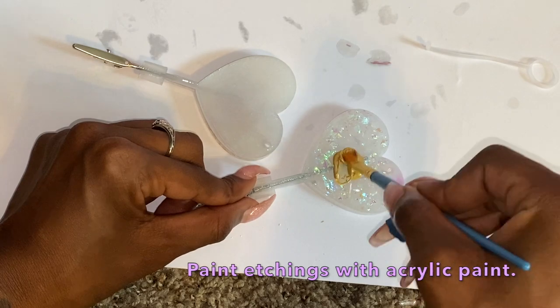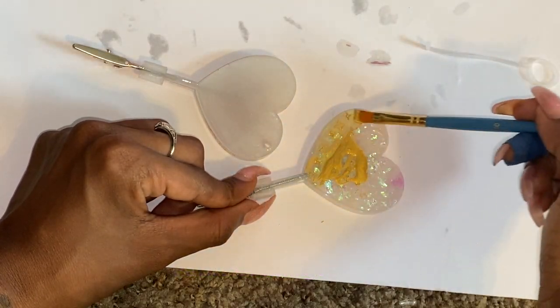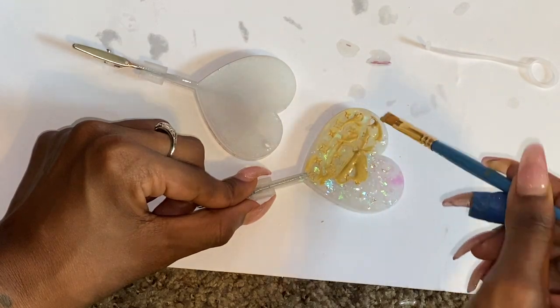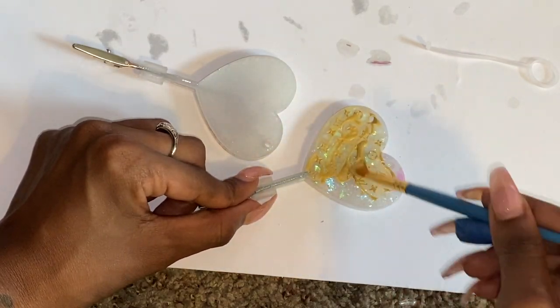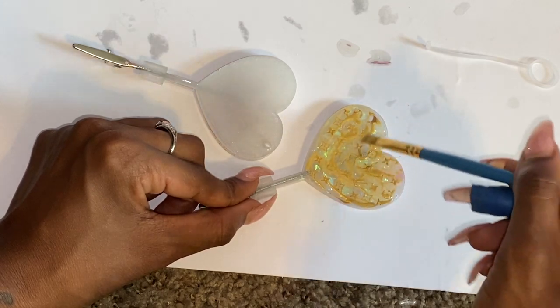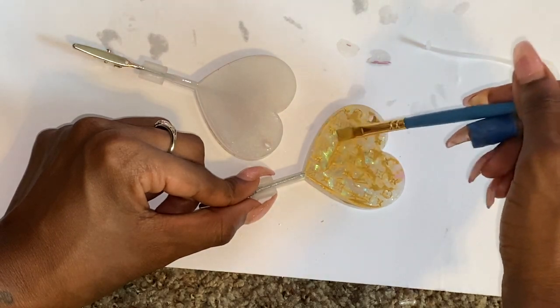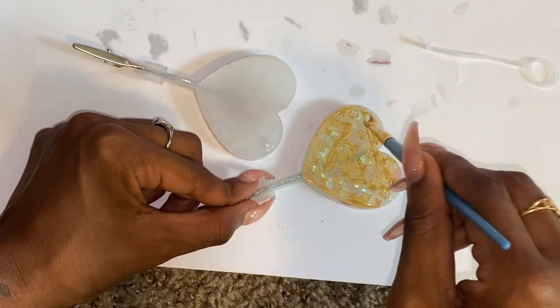I want to make sure I color those etchings on the one that does have the etching. So I'm just pouring a little bit of gold acrylic paint and brushing over it using a paint brush, making sure it's nice and even and that I'm pushing the paint into the etchings so that it's filled nicely. It looks just lovely and adorable.